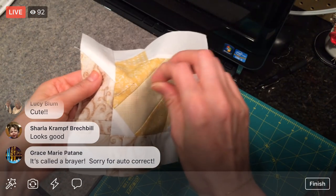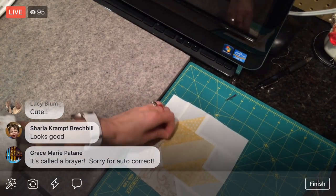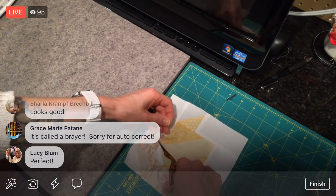We have another block done! Even after we averted disaster.